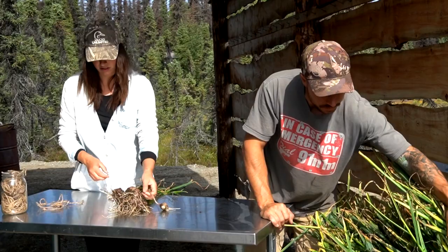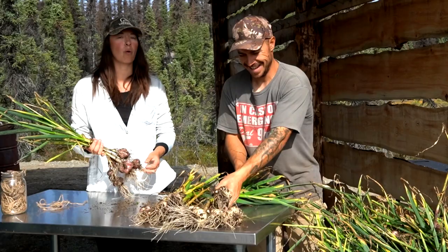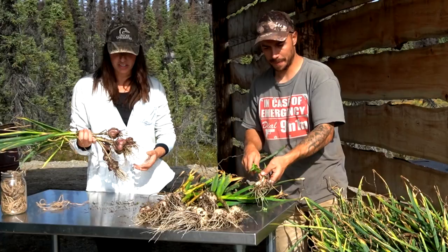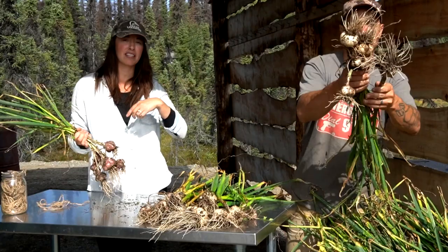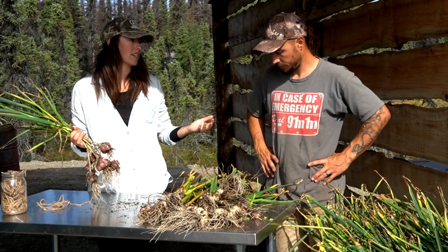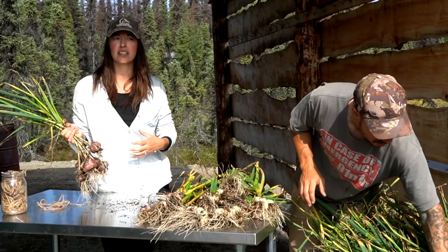Curing garlic is really easy and very simple to do if you have an outdoor space, or even a basement or garage — we've done it in a garage before. You just take a few bulbs, tie them up in a cluster on a little string, and hang them. You want them somewhere they get good ventilation and good circulation — that's why outside is ideal. You don't want them in direct sunlight, so we're in an area that's going to be a little bit shaded for the most part.